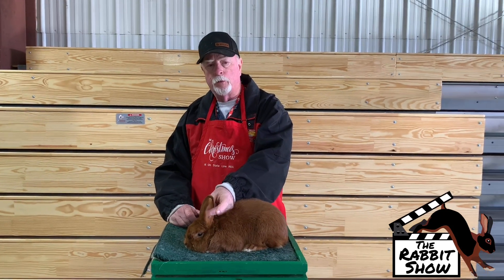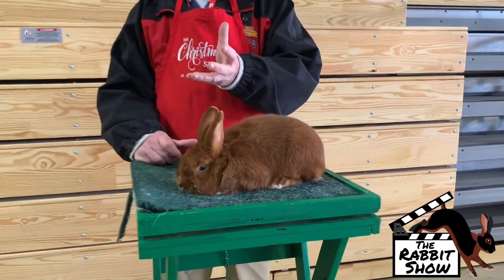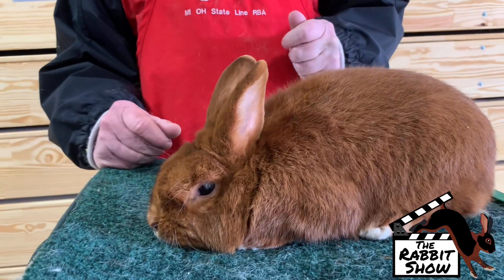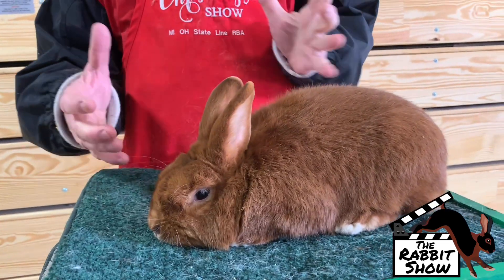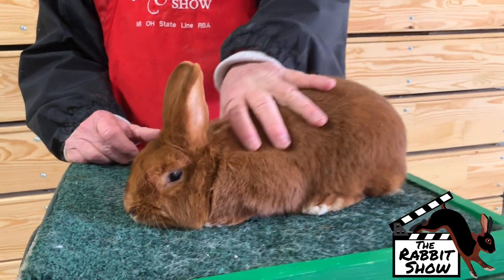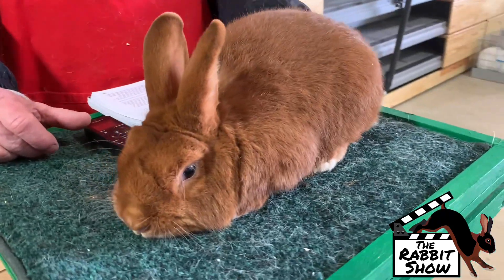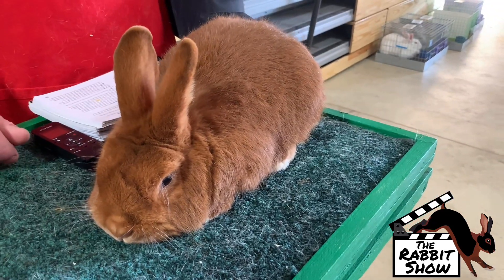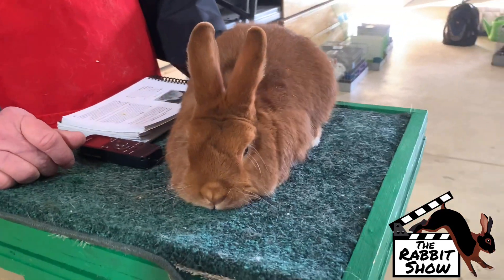We want a nice thick ear, a nice furred ear. On bucks, we want nice filled-in cheeks. Also on the does, more in the bucks, we want a nice bold head on them. We want the ears to be erect. Nice full body. There are a lot of points on color — 30 points on color.